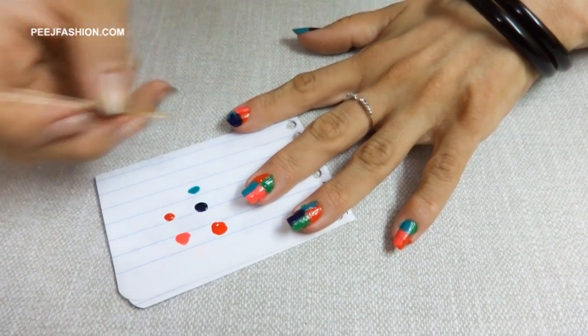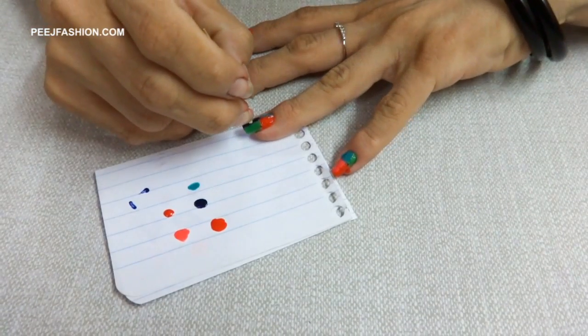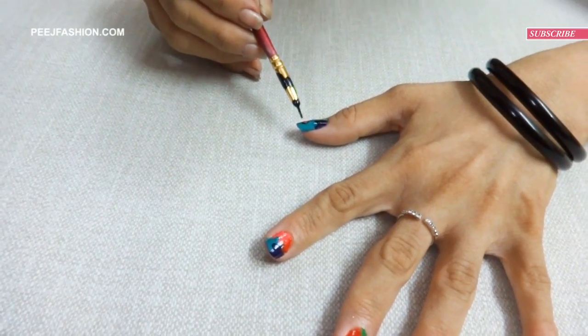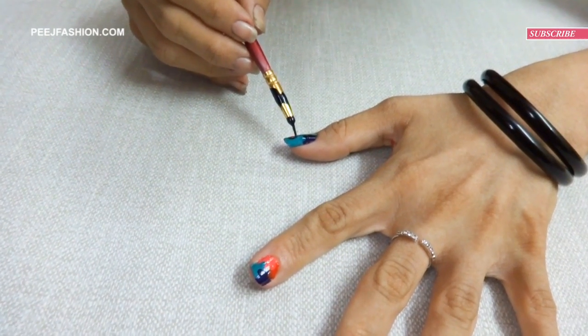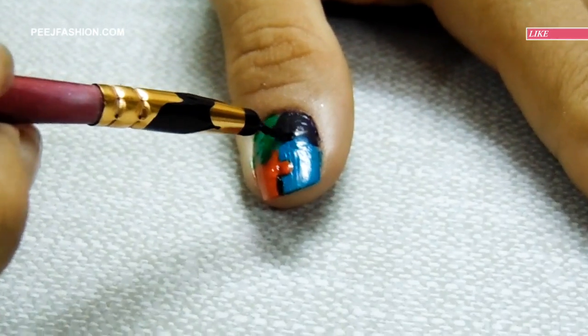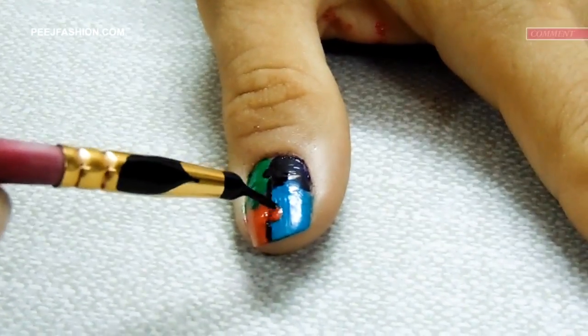I used the navy blue color and made a dot with the other color. Then I took the brush and dipped it into the black nail paint and into the puzzle maze squares to create an outline.